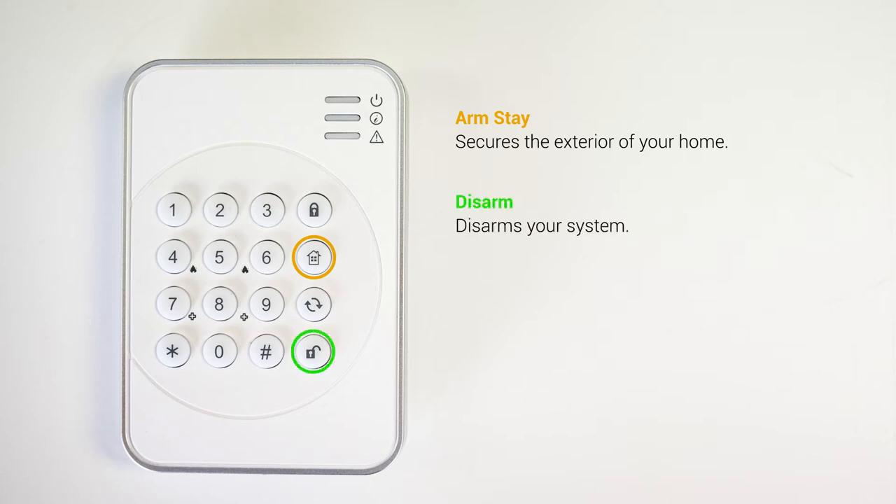Okay, let's go ahead and arm the system again. Only this time we want to arm the entire house because we're leaving for the day. Enter your four digit user code and press the arm away button.